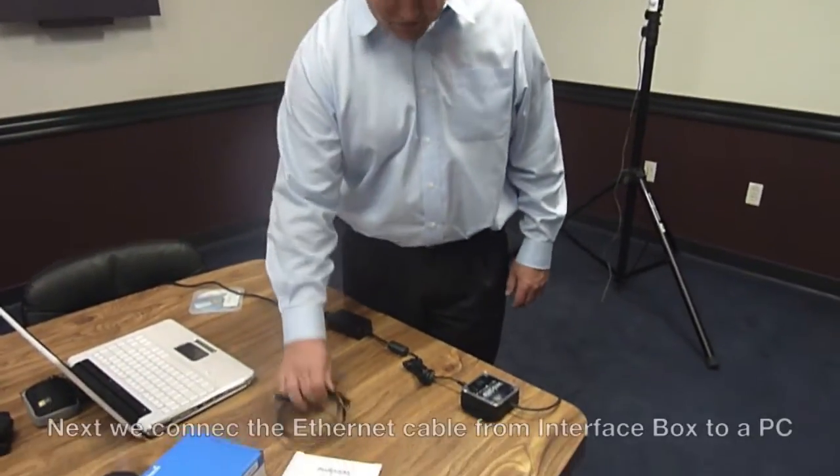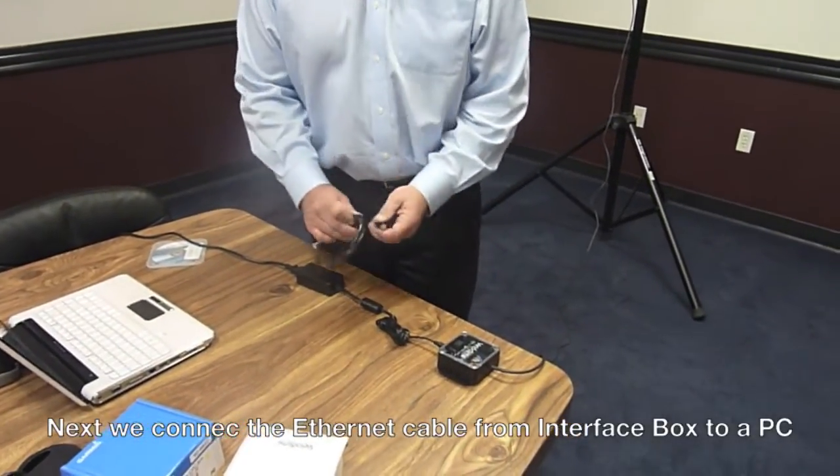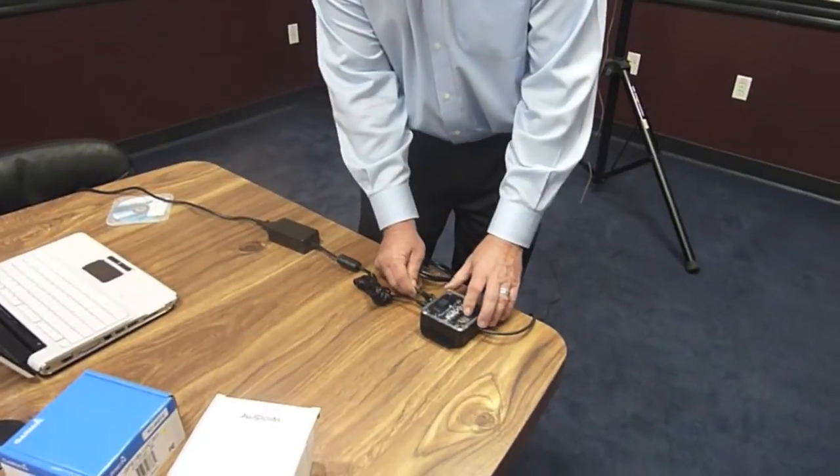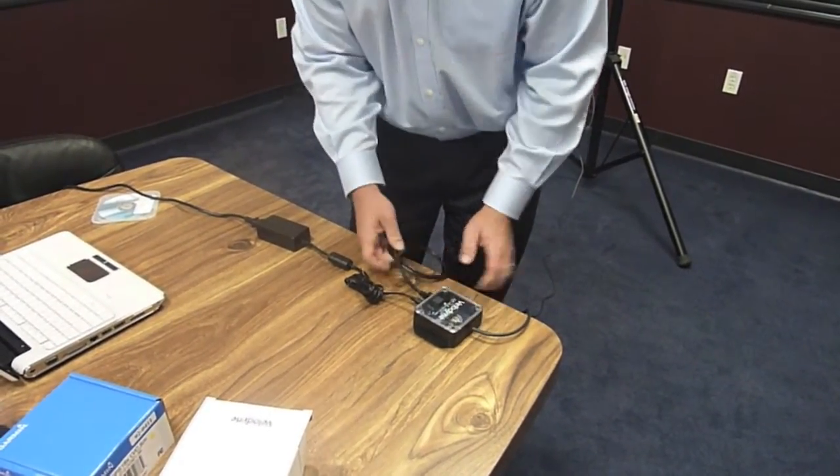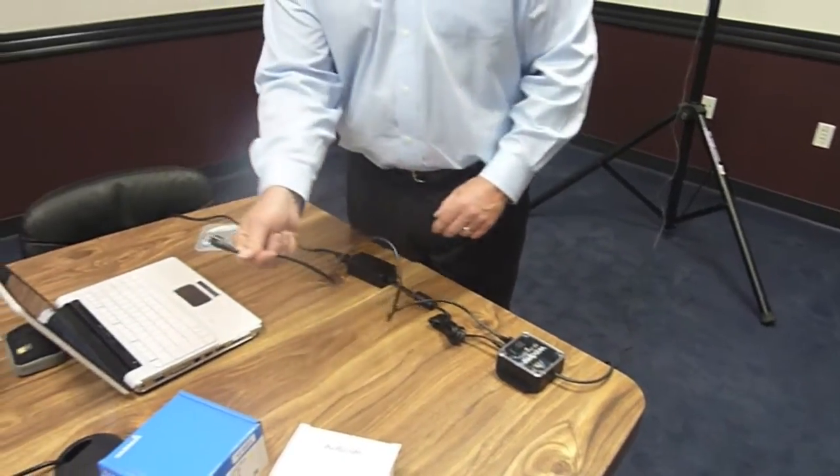The next step is to connect the Ethernet cable. One end of the Ethernet cable we plug into the interface box, and then the other connection we plug into the computer.